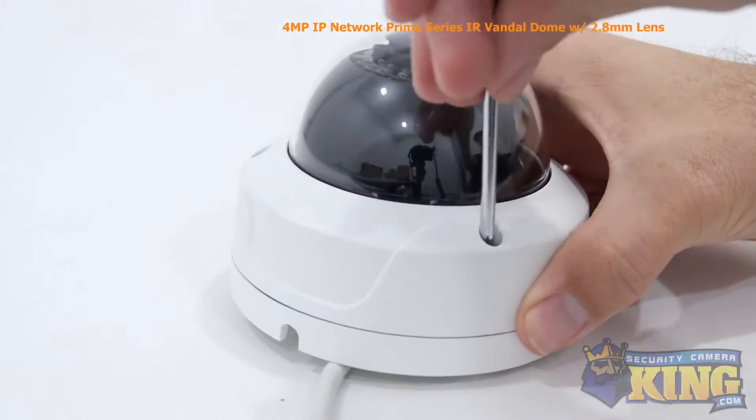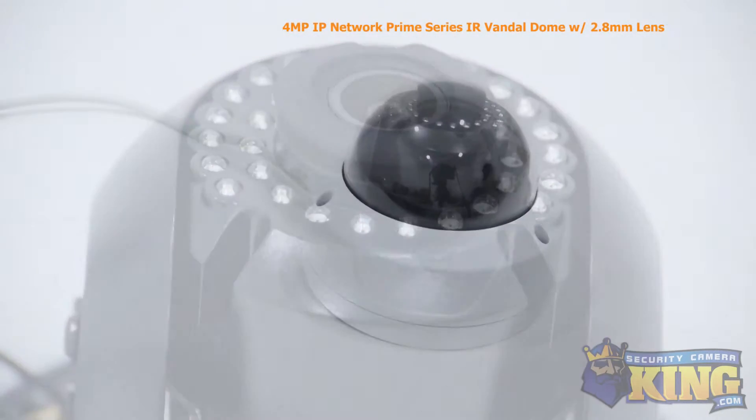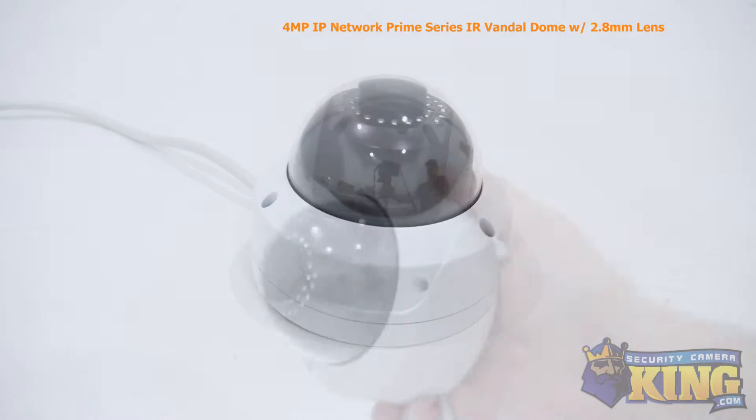With its built-in infrared sensor, it can see up to 100 feet in total darkness. This ONVIF camera also has an SD card slot that supports up to 64 GB cards, and will work with all of our tribrids and NVRs, but works best with our Prime Series recorders.